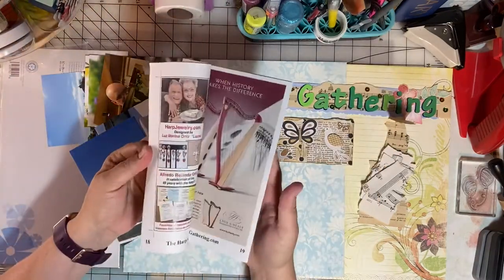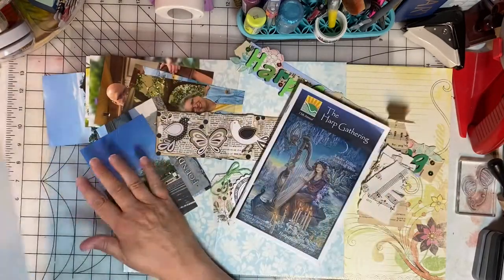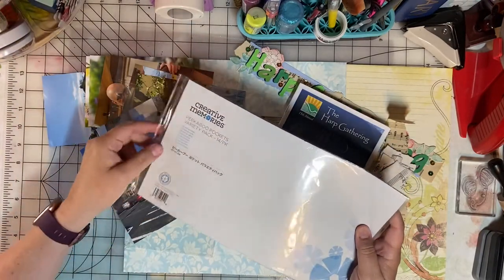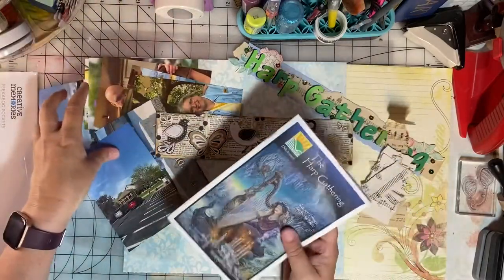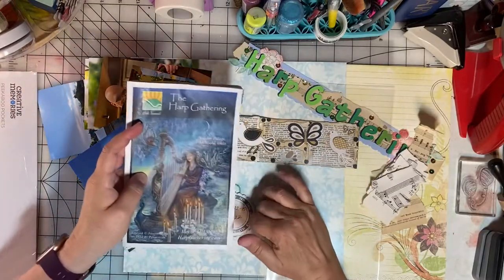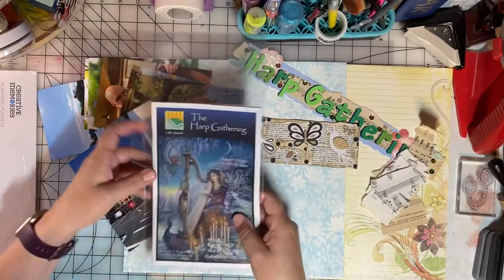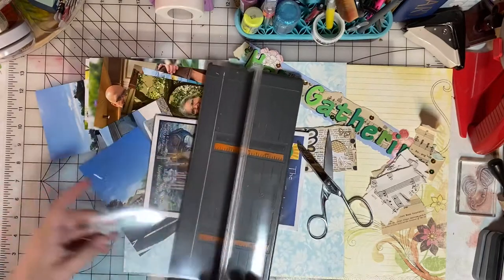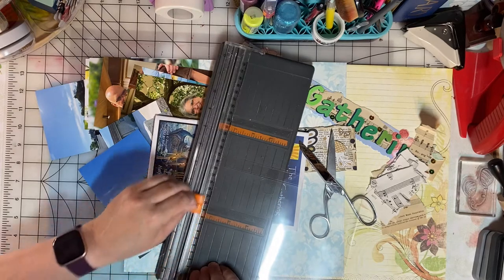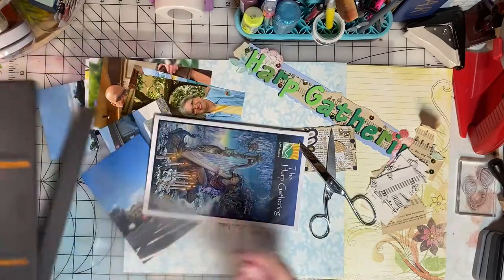I want to include the event brochure on this page, so I have a plastic pouch to put it in — these are Creative Memories Peekaboo Pockets, and I have a variety pack. I'll slip the brochure into this, but it's a little bit big, so I will trim the top. I tried trimming the peekaboo pocket with my scissors off camera and didn't get it quite straight, so I'm turning to my trimmer to get that straight — and I think that'll work just fine.